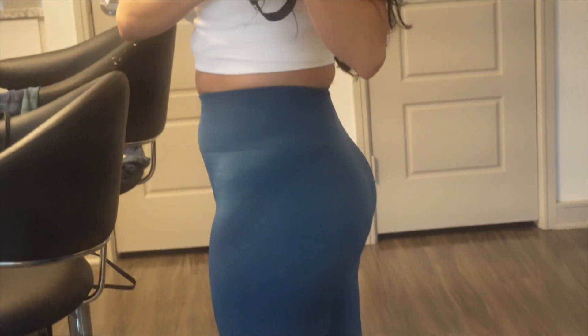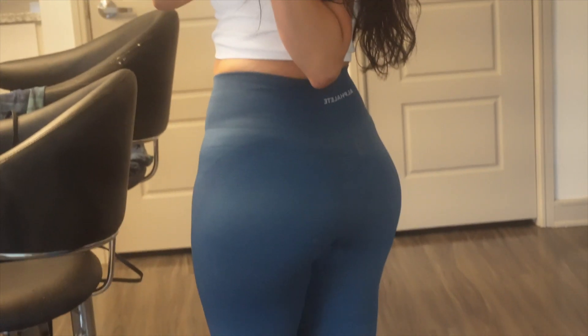Honestly, they feel a lot like the Lululemon Align leggings. The compression is really good. I'll include my stats in the description box. As far as the leggings enhancing the booty, they're seamless essentially, so I don't really think they enhance the booty. I think they look okay on me. They feel amazing — again, they feel a lot like the Lululemon Align. That's how they look from far away.